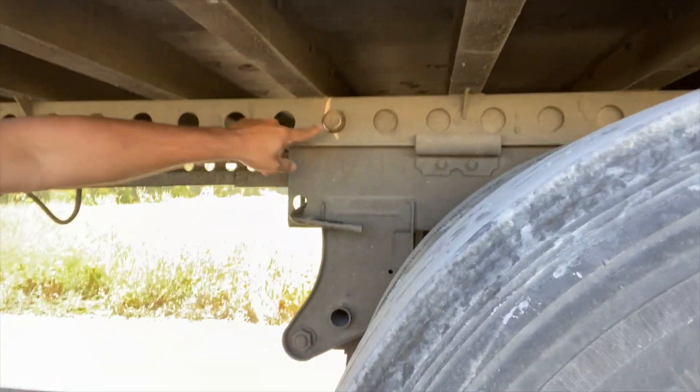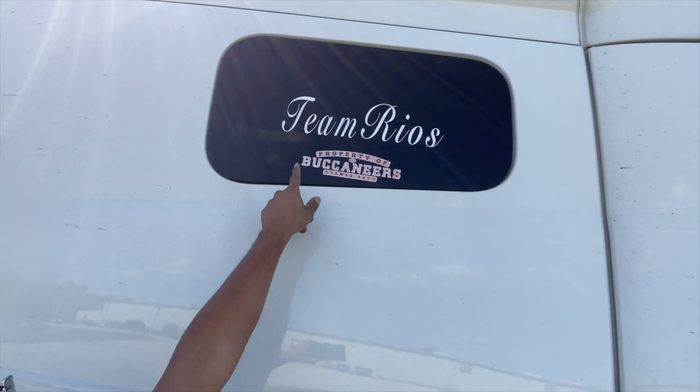Boom — spot on, right where we want it. Using chalk. Some people have different methods; the old-school guys already know what they're doing. But for those of you who don't know how to do it, you want to find an easy way — that's how you do it. Hope you guys learned something. Keep trucking — it's me and my brother, Team Rios, Tampa Bay Buccaneers baby!